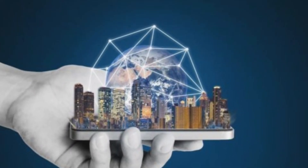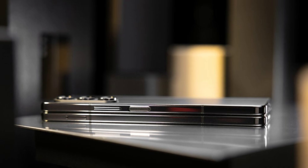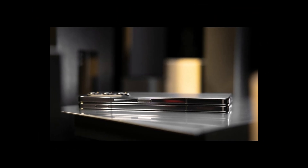Welcome back, tech enthusiasts. Today, we're diving deep into the highly anticipated Samsung Galaxy Z Fold 6. From its revolutionary form factor to its cutting-edge specifications, we've got all the juicy details for you.